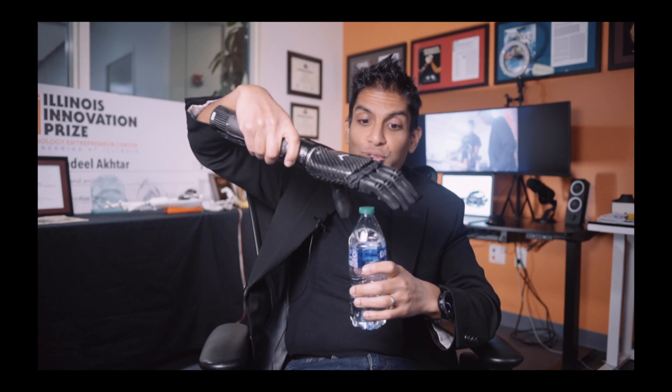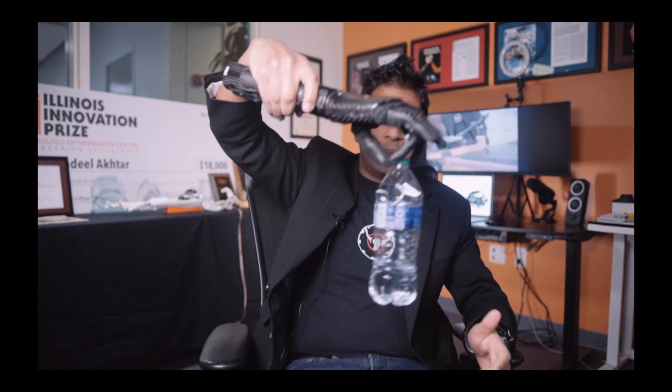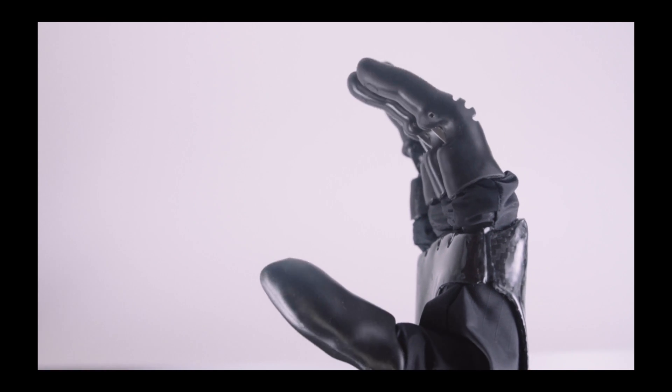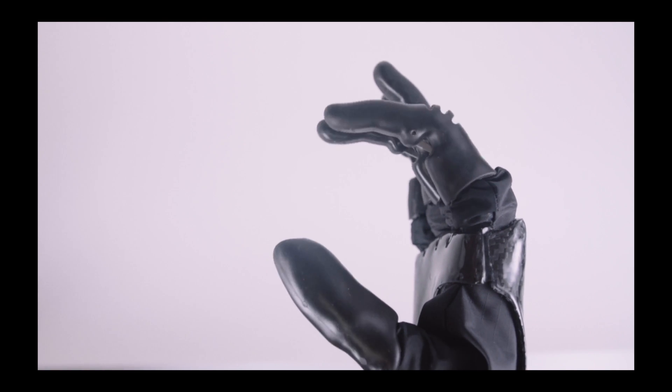A precise grip is critical to bottle flipping. An overly rigid grip on the bottle is going to send it flying forward instead of creating that initial swing that you need to create angular momentum. But if you grip it too loosely, the bottle will just fall out. That's why precision is key. Proportional control on the hand gives you the ability to control your speed — if you flex your muscles really fast, you'll go really fast, but if you flex them very slowly, you can get a much more precise grip.